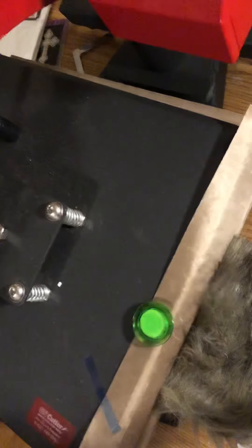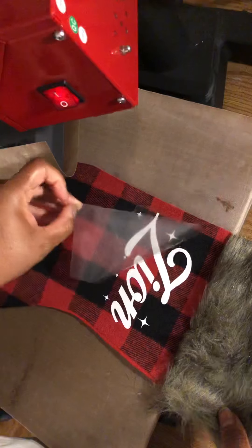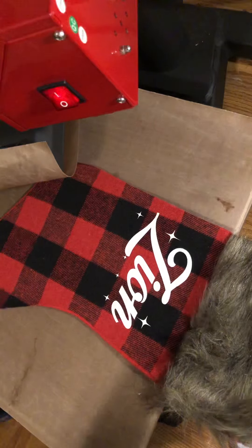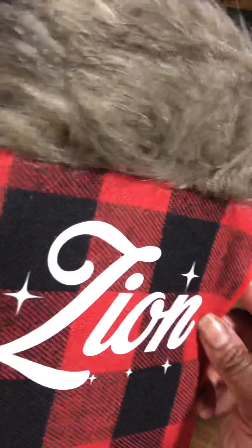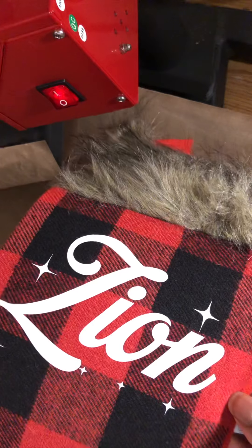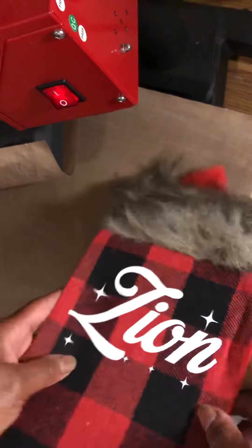I'll lift the heat press — and it looks like it stuck pretty good! I'm not going to press it again because we're not going to wash this and I'm not selling it. One way to tell that your vinyl has properly adhered is that you can see the fabric texture through the vinyl, but because this vinyl is white I can't really see that here.